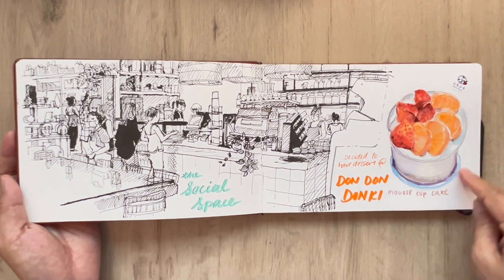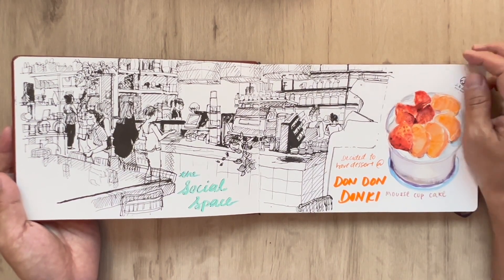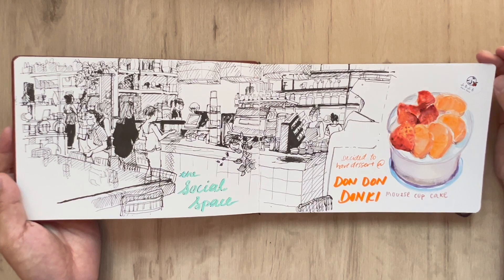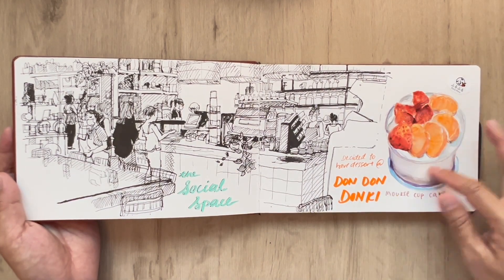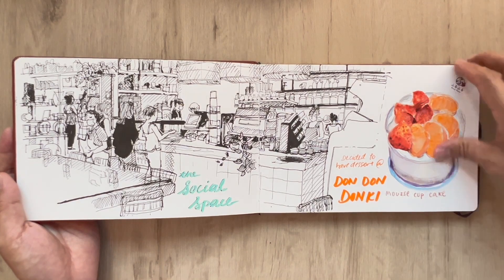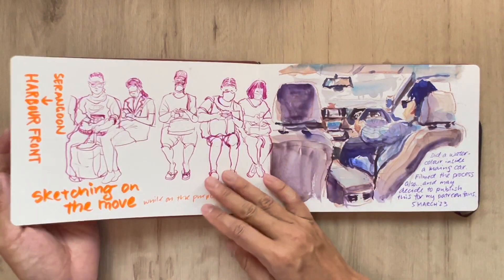And this is over at Don Don Donki. They have been putting out desserts, so since I was dining there at the little eating area they have, I might as well sketch this dessert — a mousse cupcake, really, really delicious after a simple meal at Don Don Donki.